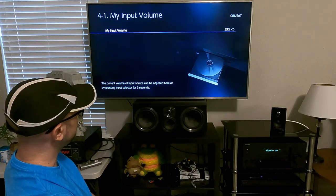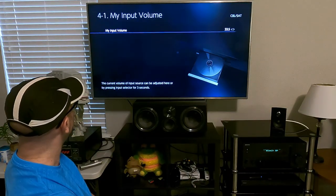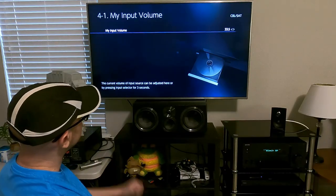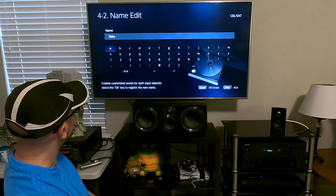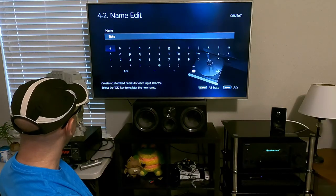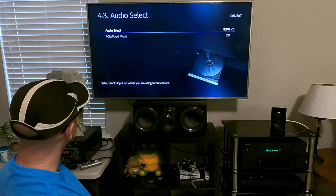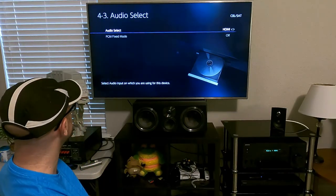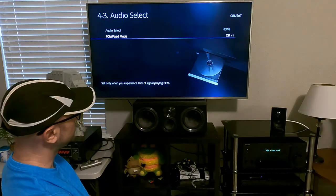Let's go to source — input volume. You can customize names for each input selector. Audio select is HDMI or analog depending on what's hooked up. When it's set to HDMI, PCM fixed mode can be used, but that's only if there's a problem with the signal.